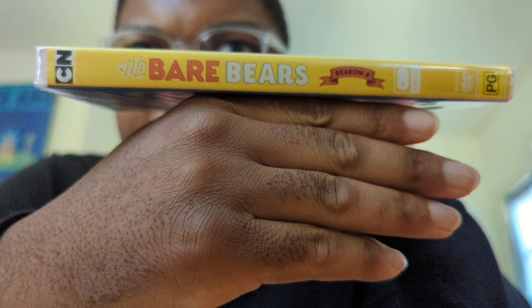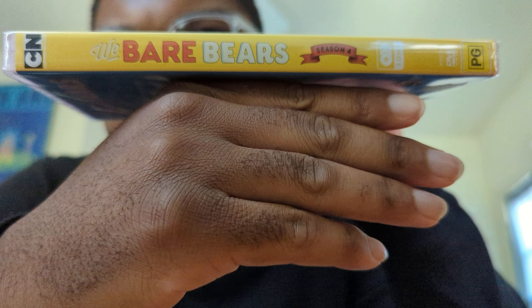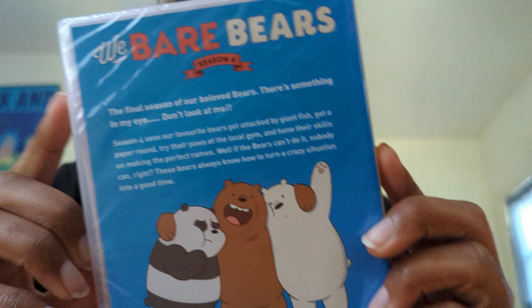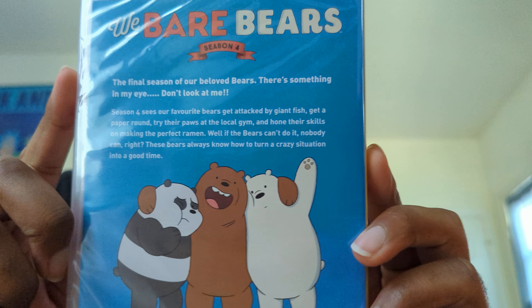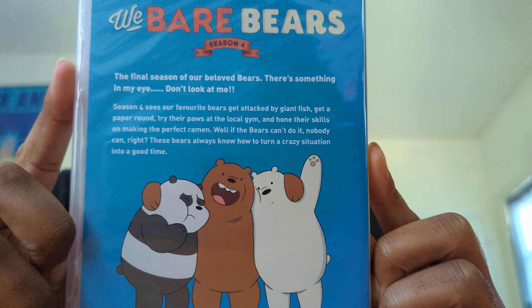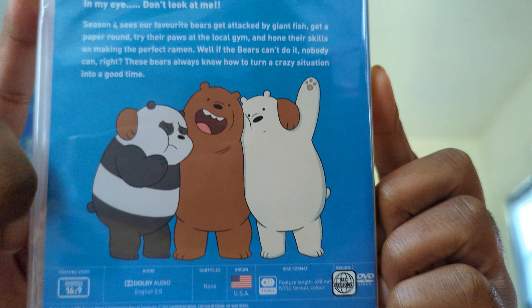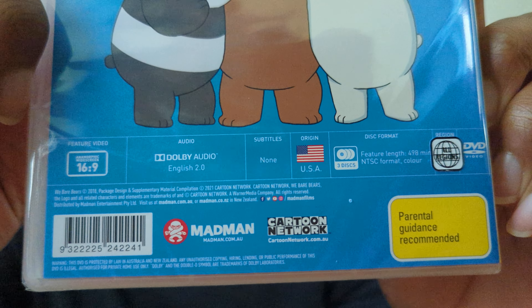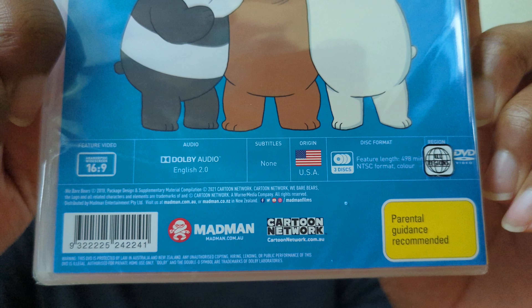Here we've got the spine — this is We Bare Bears Season 4, with some other text over here as well. On the back, this mourns the fact that this is the final season of We Bare Bears. There's a little description of the season, a picture of all the colorful cast of characters, and some more text specs and details down at the bottom, which comes with the territory when you're getting a normal physical media release.